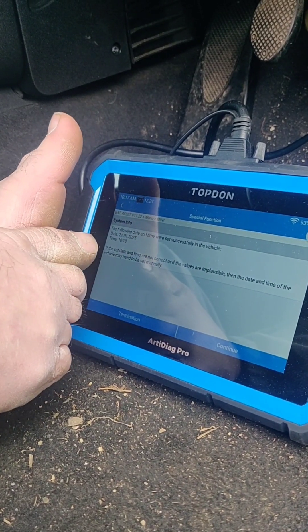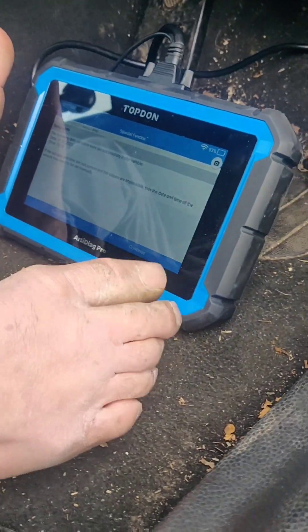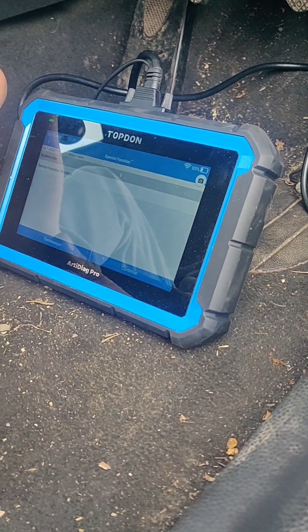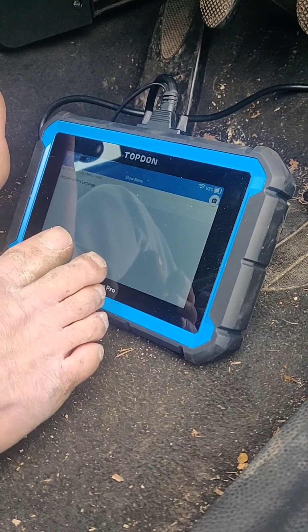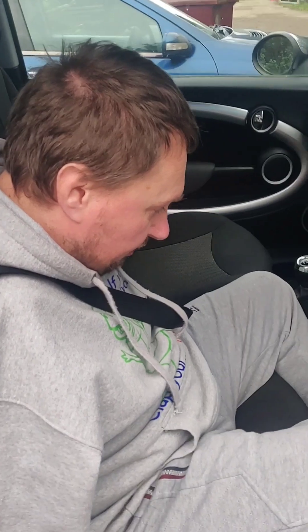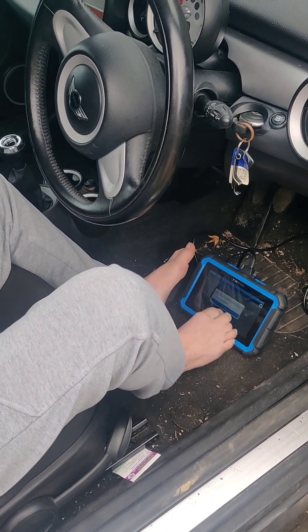So that's going to change the clock and everything for you. Now it's finished the function, and now the car knows it's had a new battery. We don't have to worry about the alternator overcharging or anything else, which is good. So that's all sorted — as easy as that.